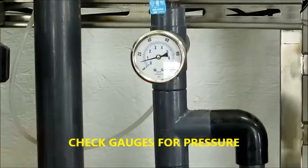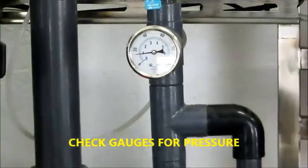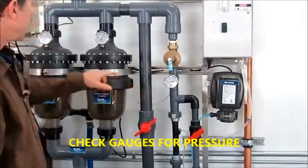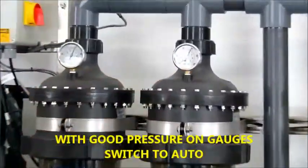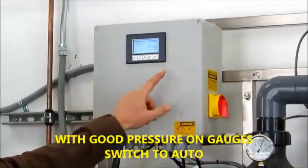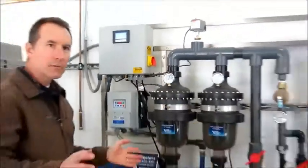It's bringing water in. We have a 3-minute timer, so if it doesn't pull in within 3 minutes, it will automatically shut itself down. We're primed. We have pressure here. We have pressure here. So I'm going to switch this back to auto. That's all there is to it.